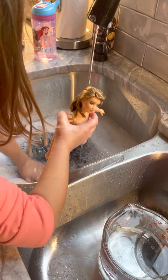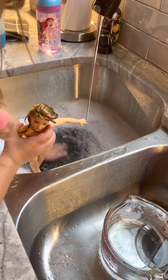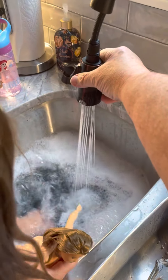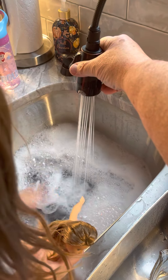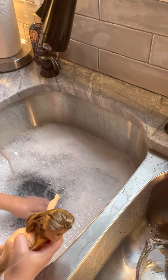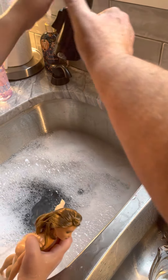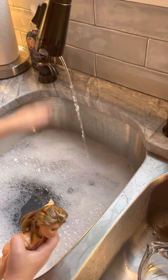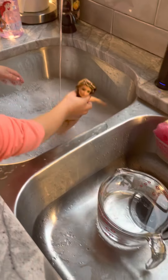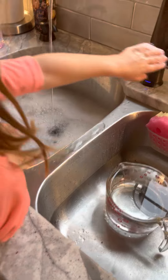I need more water and bubbles in there. You want more bubbles in there? I think I'm going to put it like this — yeah, this will put more bubbles in there. Go like that. Look at all the bubbles, there's a lot! Give it one more bath, okay. Get her in the suds.